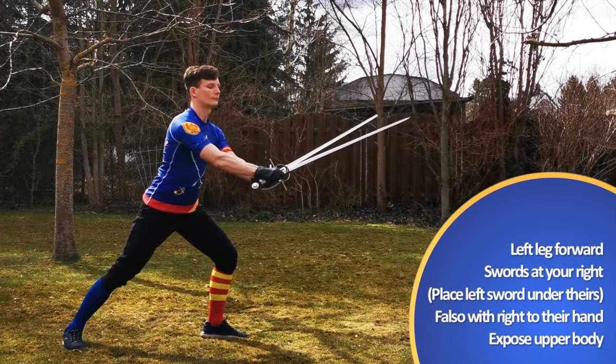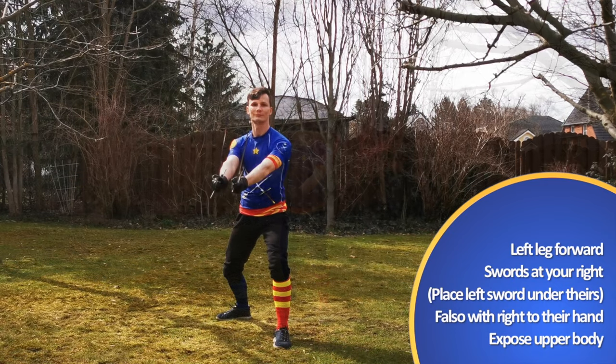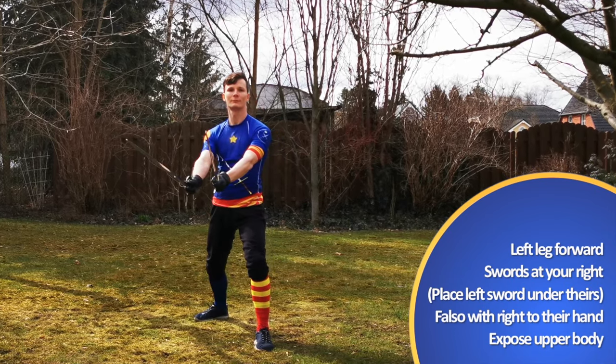Marozzo doesn't describe it here, but you may as well again place your left sword under theirs in case they try to thrust you. After that, you will expose your upper body just a bit to give them yet another incentive to strike at you.